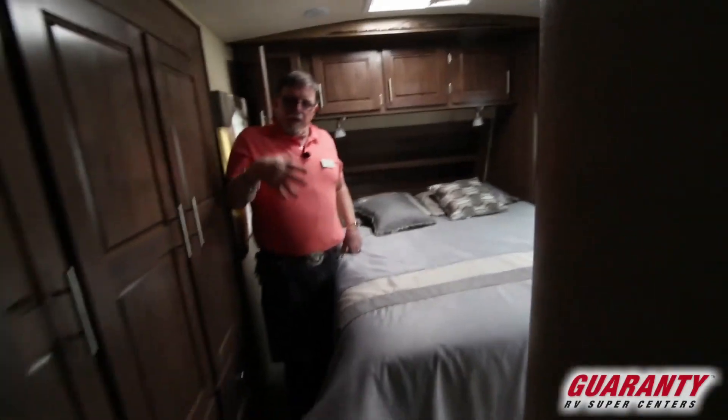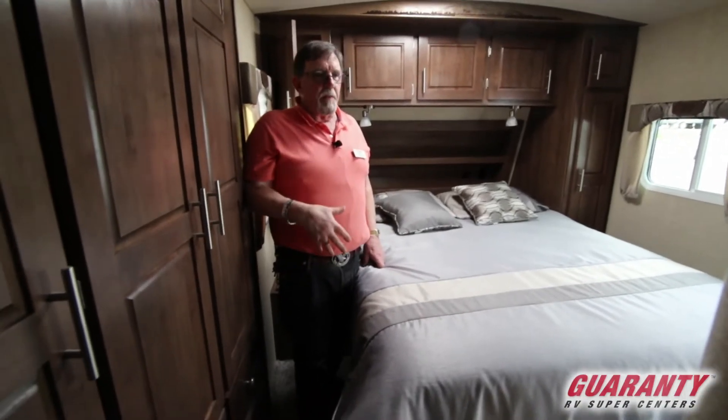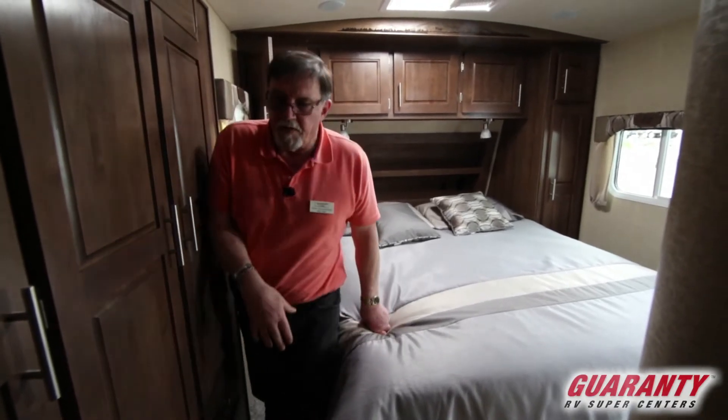So if we're out in the living room entertaining ourselves and the mama's sleeping in, she can slip into the bathroom, get her face on and stuff before she comes out and meets a total stranger.